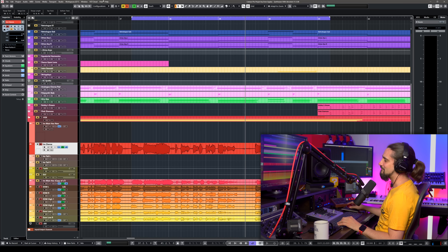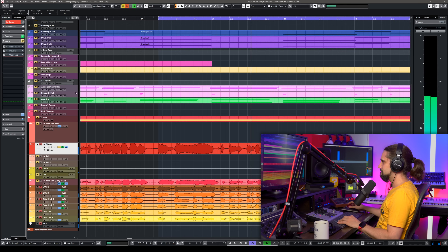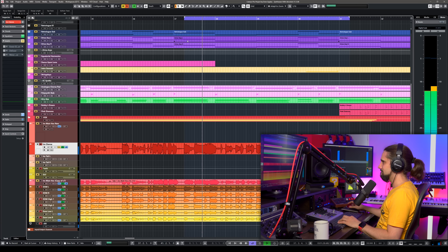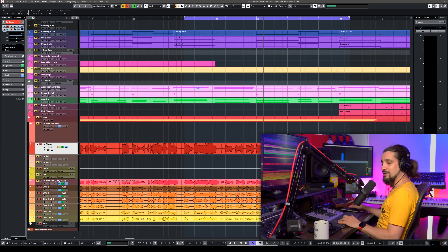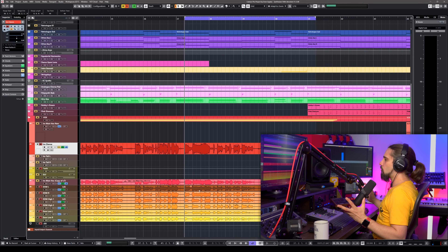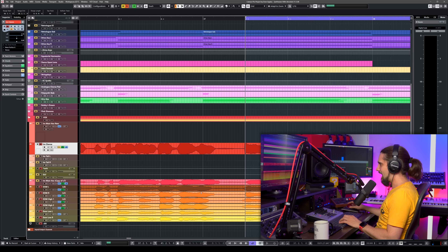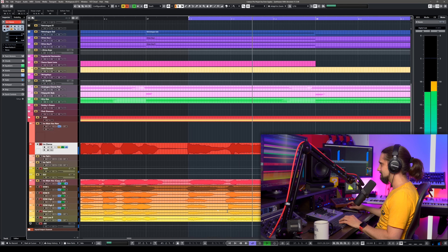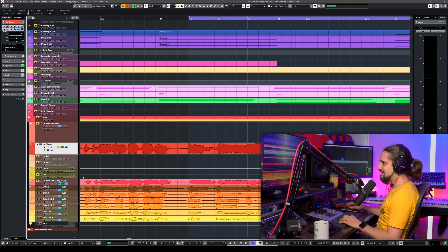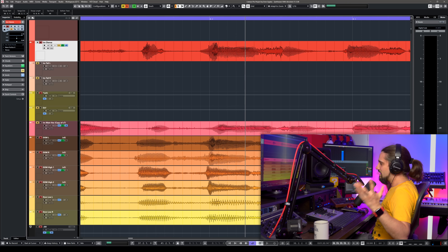We have macros and the Logical Editor in Cubase, so I'm going to show you my own personal way to de-ess vocals. Let's take this vocal as an example. The S's are too loud — I know this is going to be a problem. It becomes even more amplified if you have multiple vocals like vocal harmonies, and all the takes have S's. They add up, especially with pop music when you have harmonies — this can become a big problem.